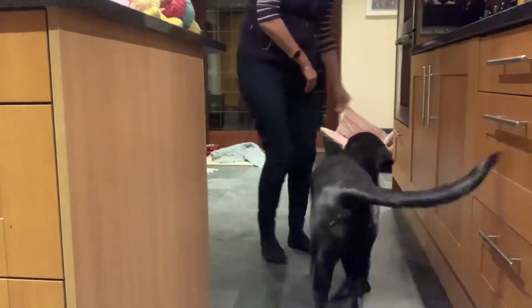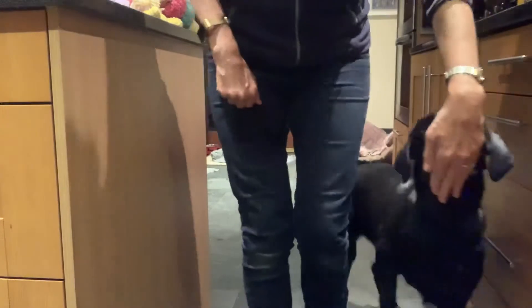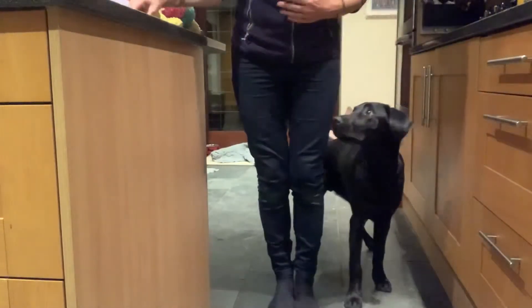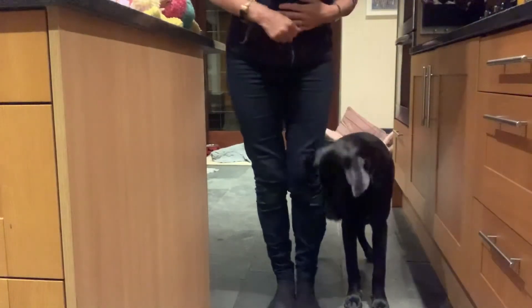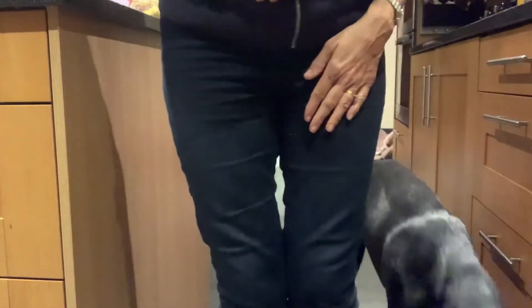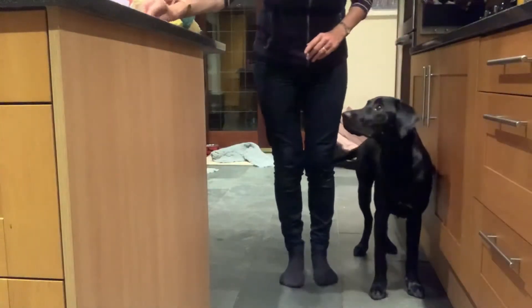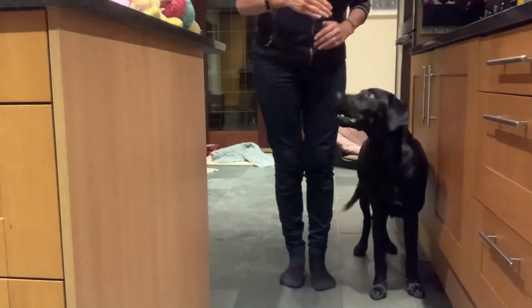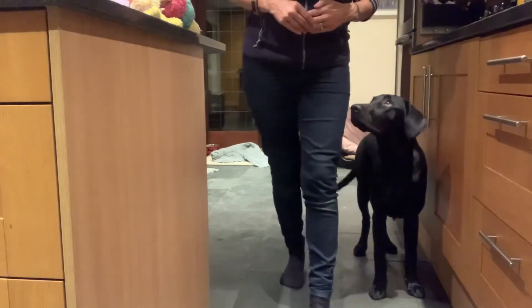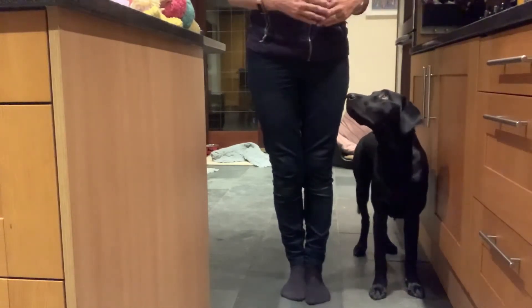Okay, ready? Here we go Stanley. We'll do the forward bit — he's quite good at this. Reverse, reverse — yes, good boy. Reverse, reverse — nice. What's nice there is he's touching my hand but then he's also taking his nose off my hand, so it's not relying on my hand moving to make him go backwards.